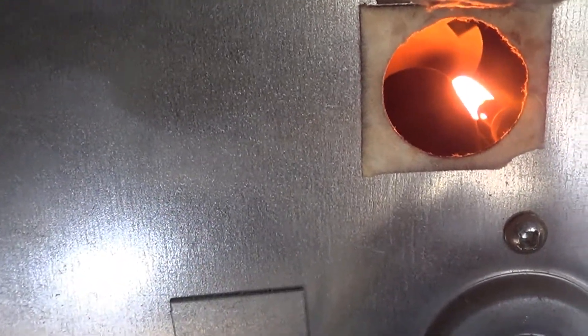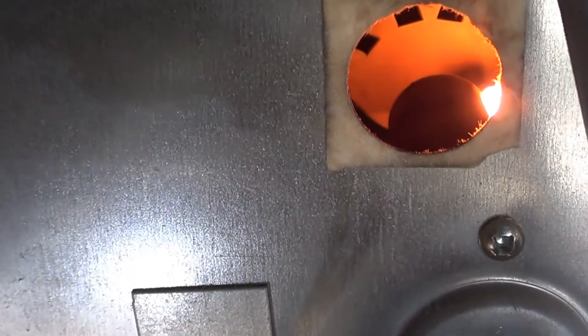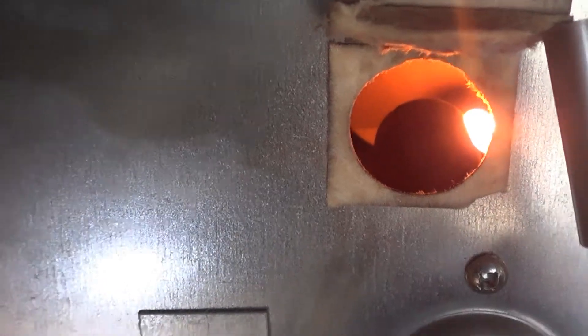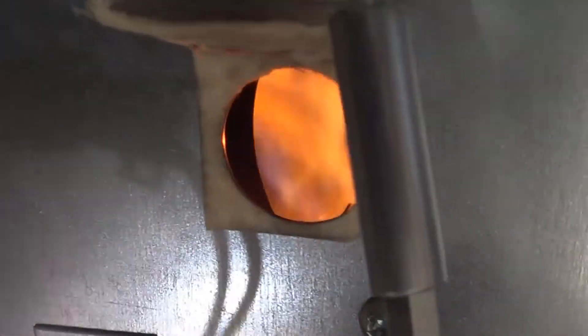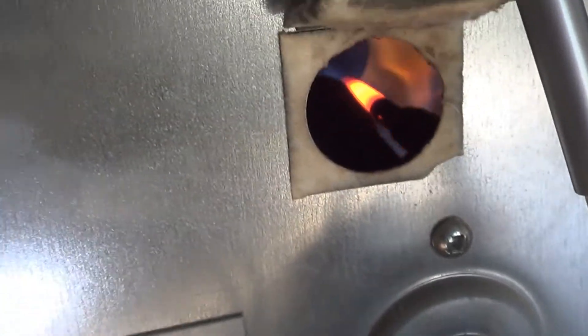We've removed the spider and we can see we've got a glow on our igniter now. We're just waiting for the timer to go off on the circuit board — those clicking sounds are all normal. Now we're going to see how big the flame looks. That big flame there, now that we've cleared the spider out — that's really what we're looking for.